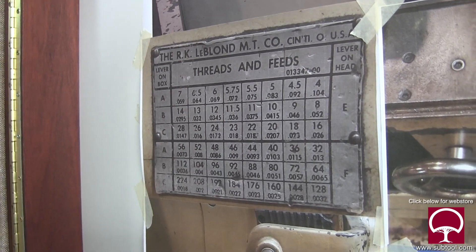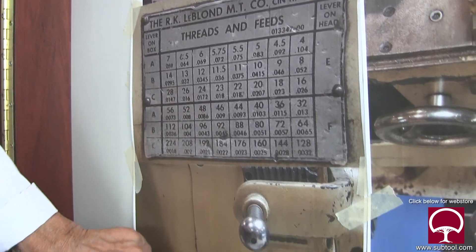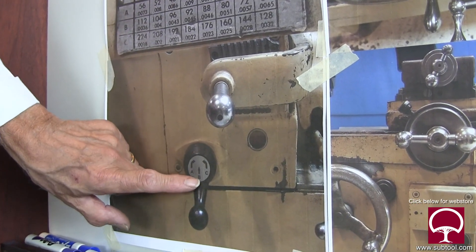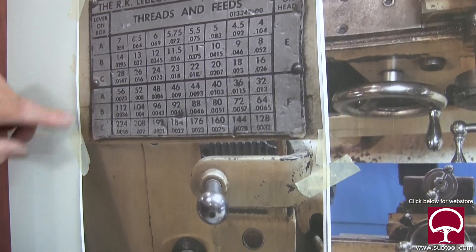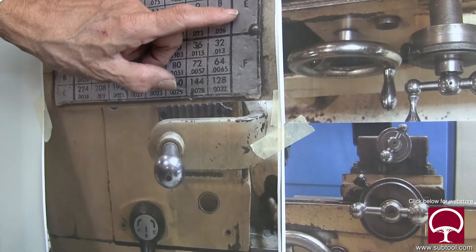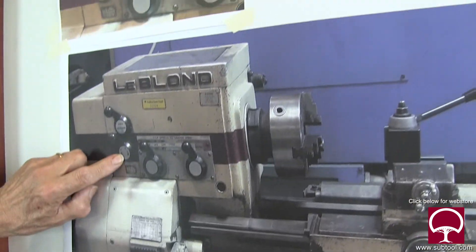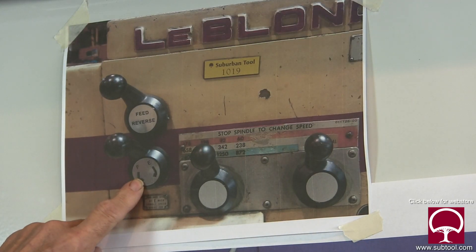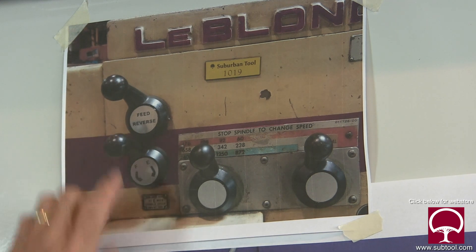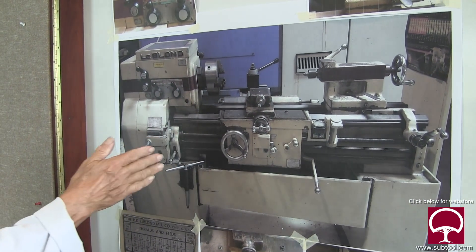How do we change the speed and feed? That's pretty easy — you do that by using this lever. It has three different positions: A, B, C. And then there's an E lever and an F lever way up here at the top. So there are two levers we have to be concerned about — E and F. This one, you can reverse the feed: you can make it feed to the right or to the left, or make the carriage feed in or feed out.